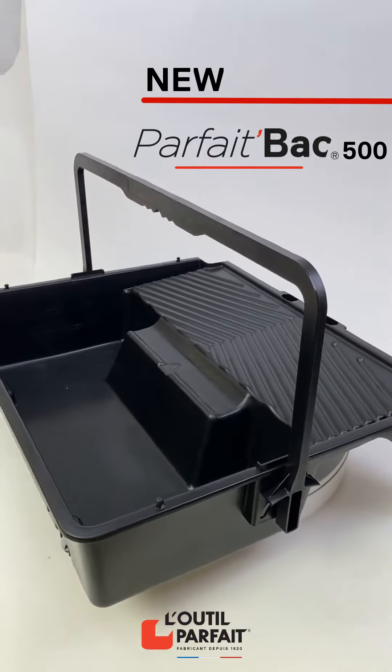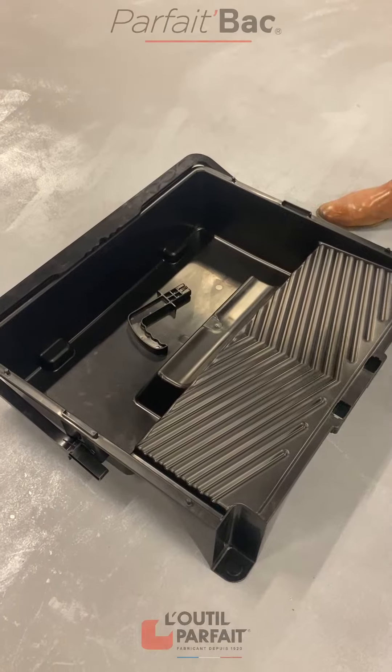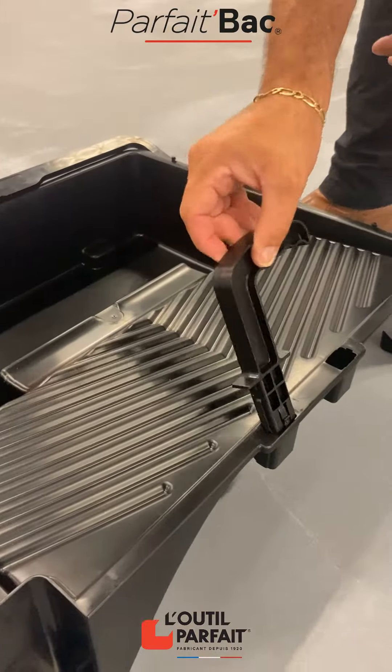Luteal Parfait presents the exclusive Parfait Back 500. Delivered assembled, the handle can be positioned on the right or left, facing inwards.